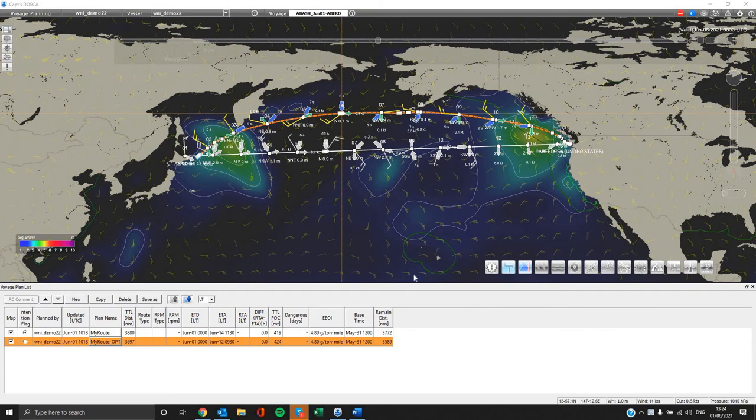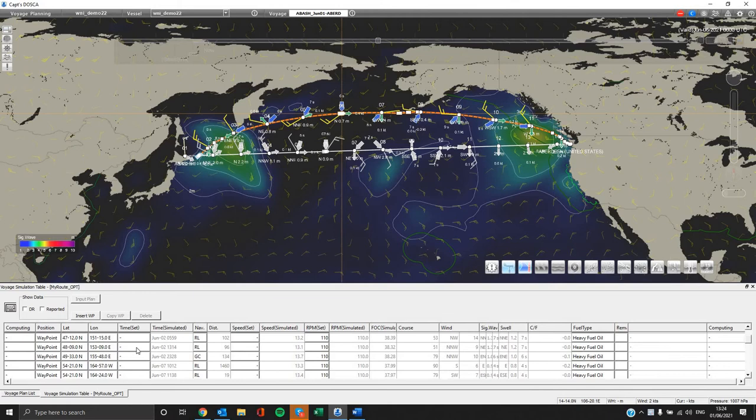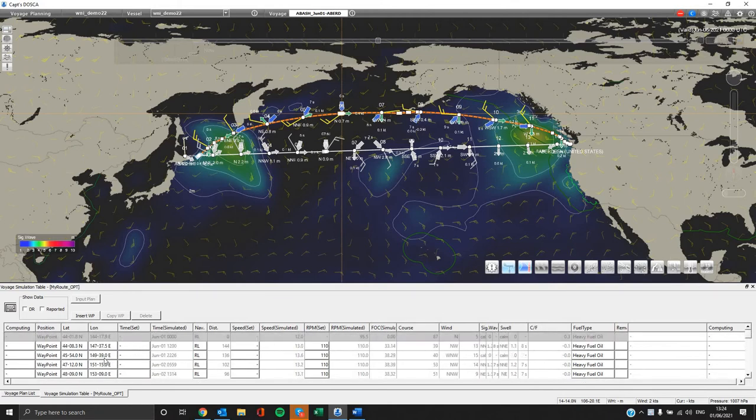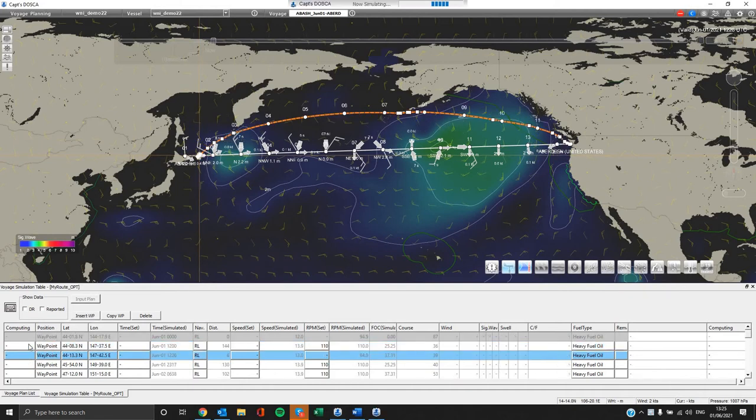In case you wish to further adjust your route and set fixed waypoints, please notice the following instructions. Go to the voyage plan list and select your desired route, then double click on it. A new tab appears on the voyage plan list menu below, and from there you can edit, adjust, and insert new waypoints. You can add a new waypoint by selecting one from the list and pressing the insert waypoint button; the new waypoint appears below the pre-selected one. If you click on a certain waypoint you can set it as a starting waypoint, fixed waypoint, or ending waypoint.